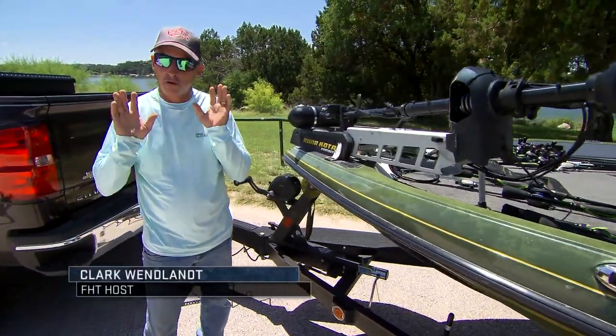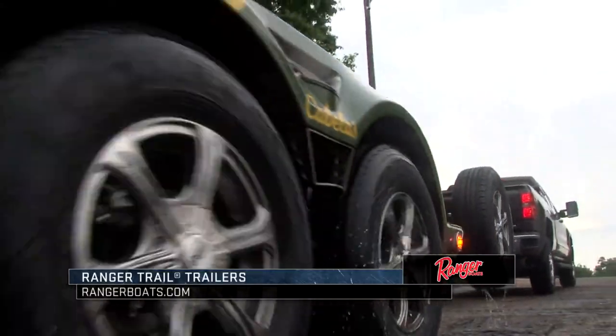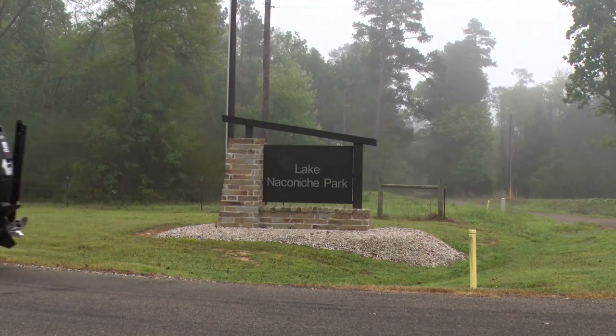I travel all over the country, and one of the most important things to me is my trailer. Guys don't often think about it a lot. I'm going to walk you around my Ranger Trail trailer and just kind of show you some of the added benefits of having a trailer that's made in-house at Ranger and is this strong.